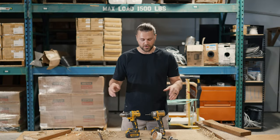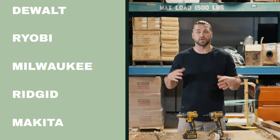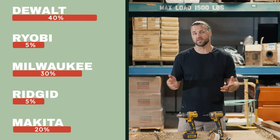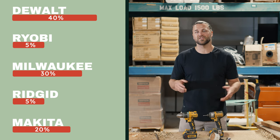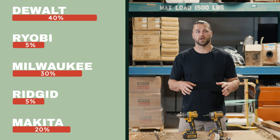Hey guys, that's the video — how to use drills and how to use some of the accessories. We've done a poll with our carpenters to see what drills and brands they use, so check that out if you're looking to purchase. You can find all the links below, and if you haven't liked and subscribed, please do — it helps us keep this channel going. We appreciate it, thank you guys.